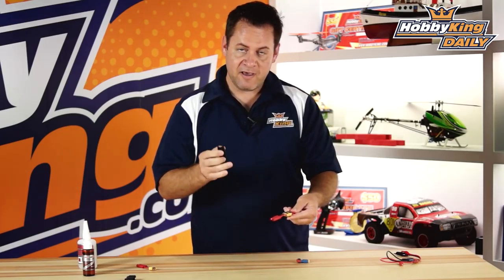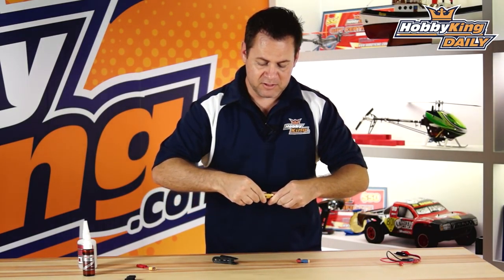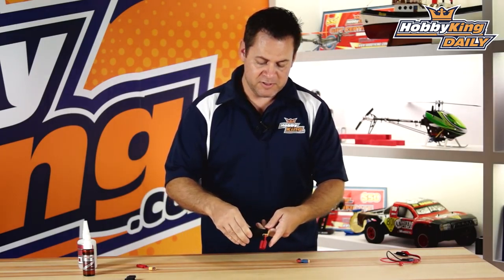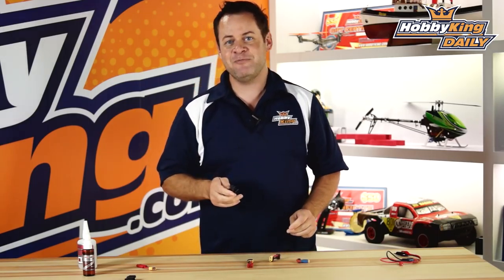So we'll just go ahead and snap those on, and you plug it in. Now even if you don't have the tool with you, it gives you a nice little surface that you can go ahead and unplug and plug together. But once they're in there, it's as simple as that.